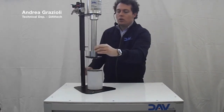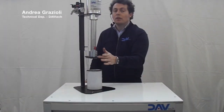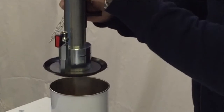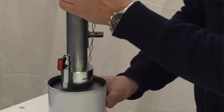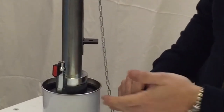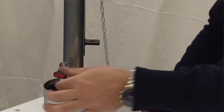Then you can open the valve which is mounted on the follower plate, and you can move the follower plate inside the can until you find the level of the grease. Then you can close the valve which is mounted on the follower plate.